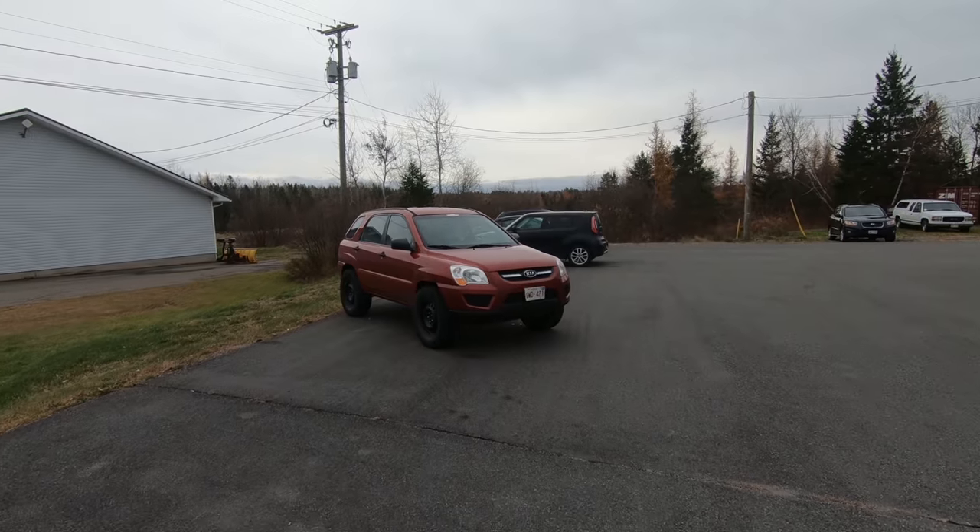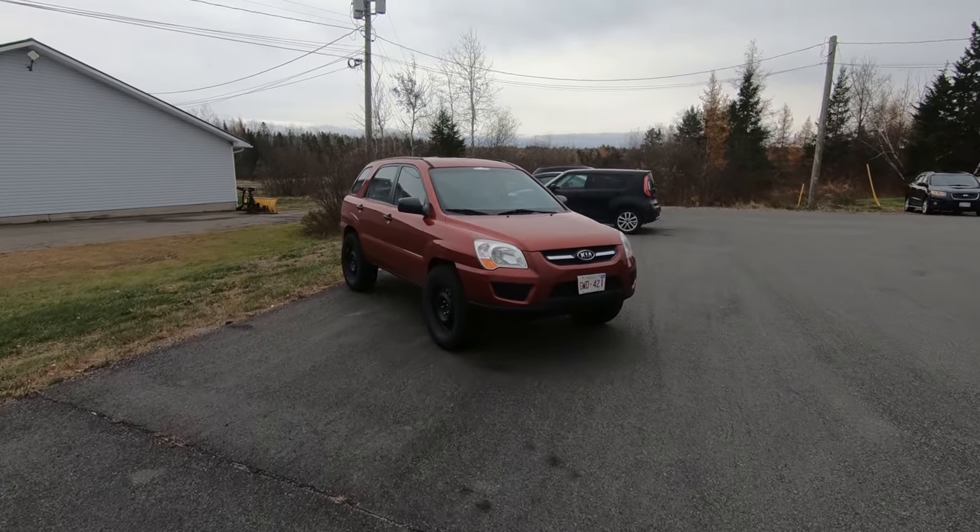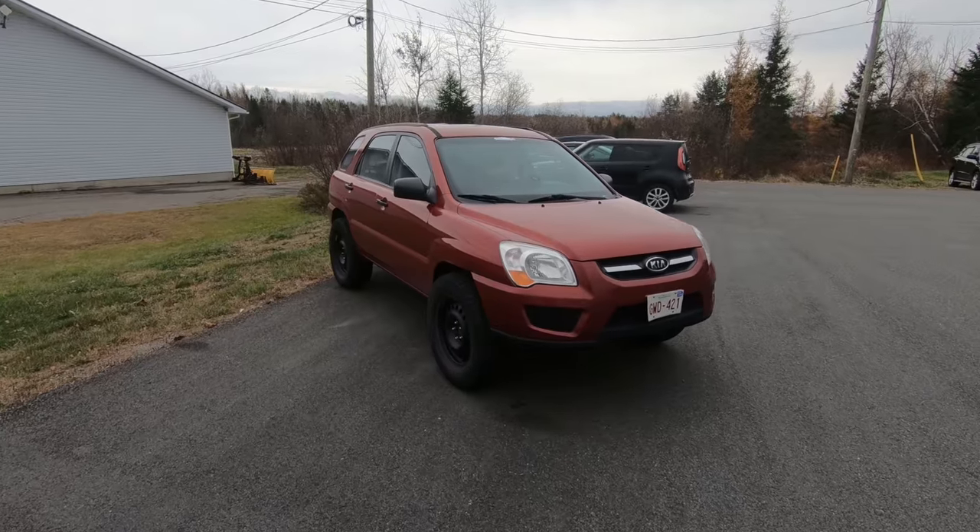Hey guys, welcome back to the channel. My name is Jason Carr, you're watching Old Car Auto Guy. This is my lifted 2009 Kia Sportage, we call Bubbles. On this episode: if it wasn't for bad luck, we'd have none at all. Stay tuned.